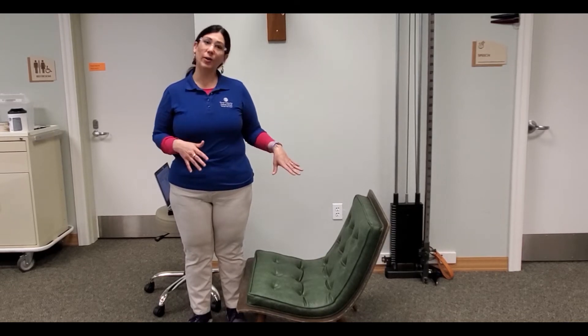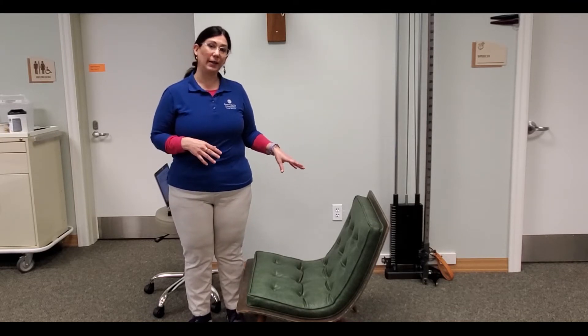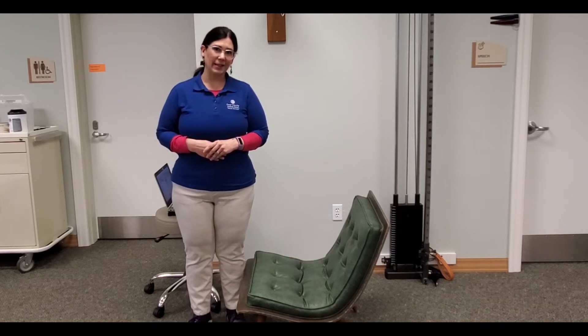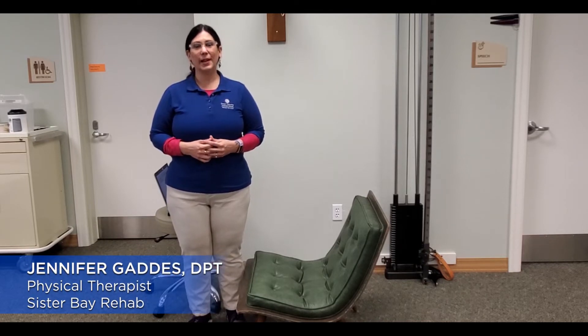Hello, we're here to help you today talk about how to position yourself in a safe and comfortable position when you are working or playing at home. We're spending a little bit more time sitting these days and sitting posture is really important. I'm Jen from Door County Medical Center Rehab Services in Sister Bay and you'll be meeting Lori and Stan as we go through this video.